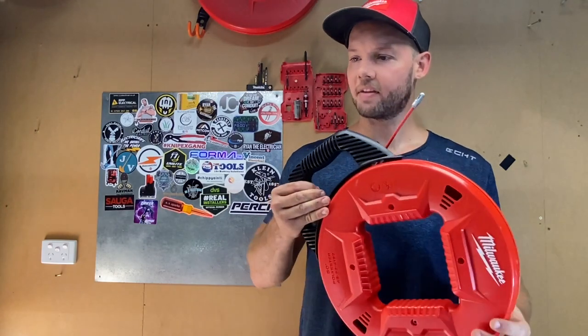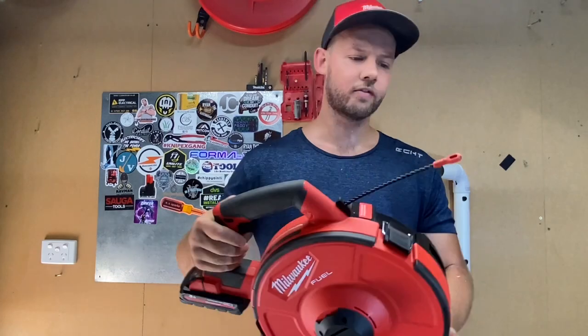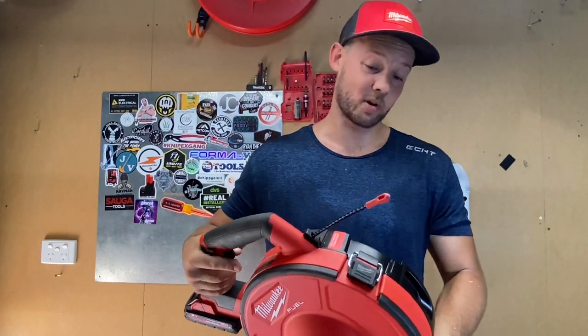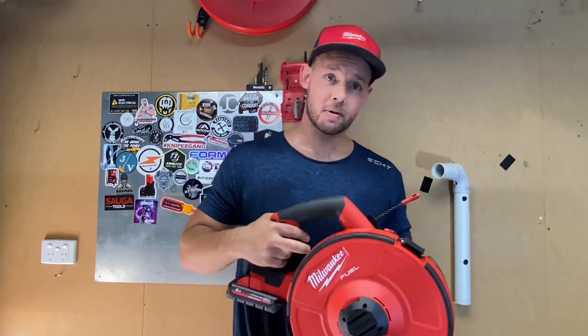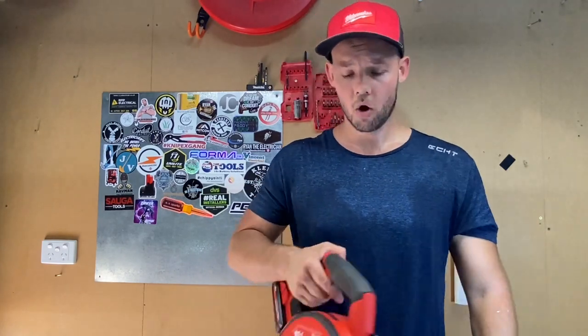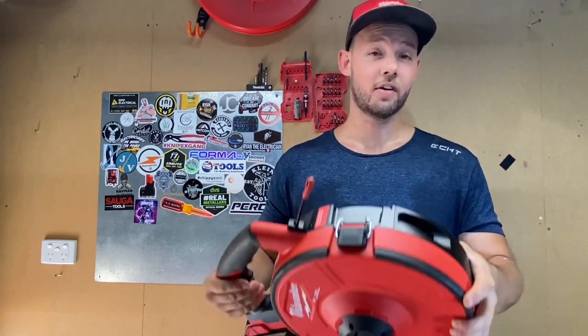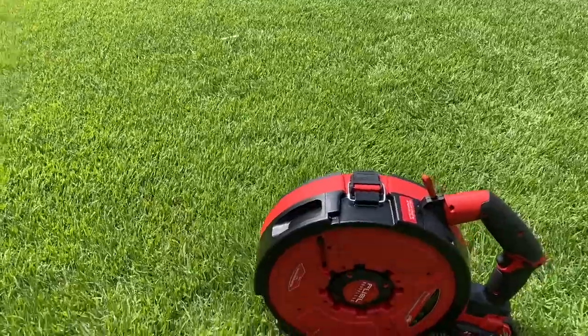I'll be giving Milwaukee that feedback. It definitely is a cool piece of kit — I'll be using it out in the field a lot more and I'll see how it goes, and get reviews from all the other guys I work with. If you've made it this far, make sure to subscribe, hit that notification bell, and hit me up in the comments — what are your thoughts? Is it too expensive? Would you buy it? What do you think of the interchangeable head idea? Also hit me up for any other new tool reviews you want to see. Thanks guys!